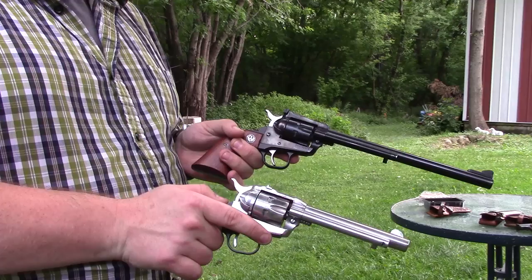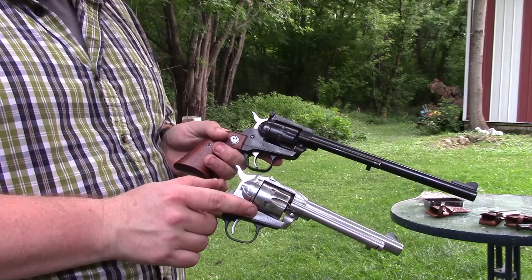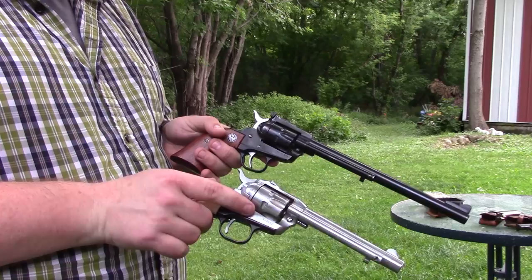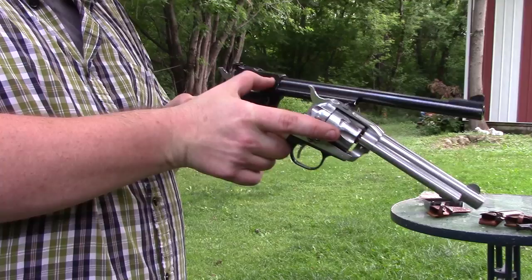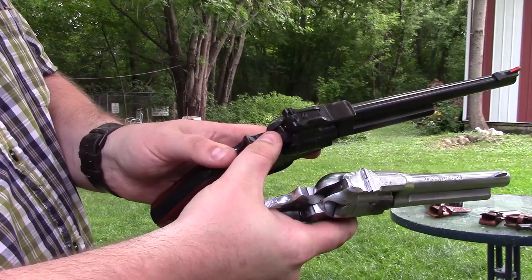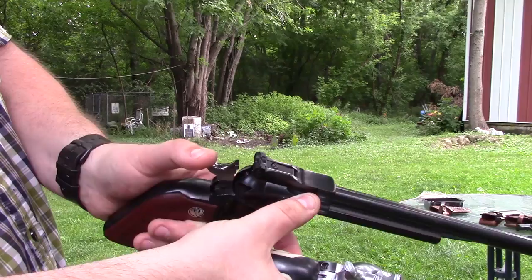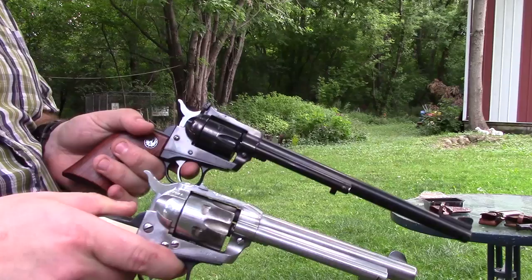Now I have a different gun here — a similar Ruger Single Six, but this is actually a New Model Single Six. In the early 70s — I believe the change happened in '73 — Ruger got a lawsuit, and as part of the settlement they agreed to retrofit their old guns with a transfer bar system. If you look at the two guns, on the old one you can just see the hammer and firing pin, but on the new one there's a block that rides up between the two. When you pull the trigger, it holds that block up and lets the hammer hit the firing pin; when you let go of the trigger, it drops down and the hammer can't reach the firing pin.